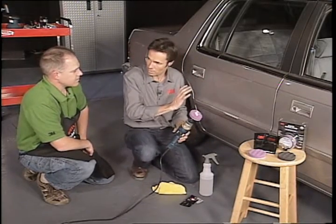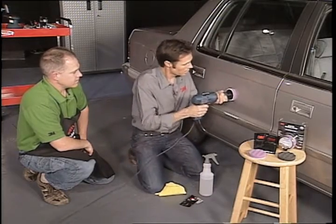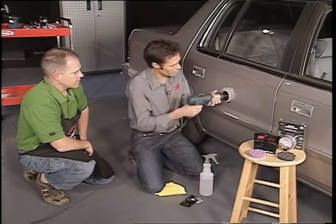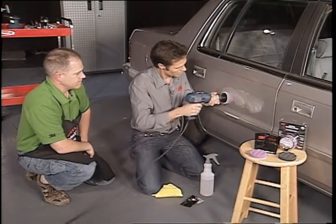After we finish this, would we put a wax on to protect it? Sure. All right, let's give it a shot. Just applying a little bit on there and swirling it around so we don't squirt it everywhere. Okay, here we go.